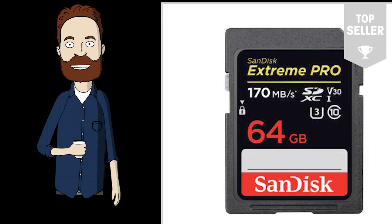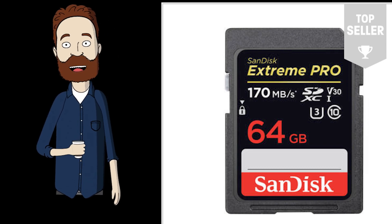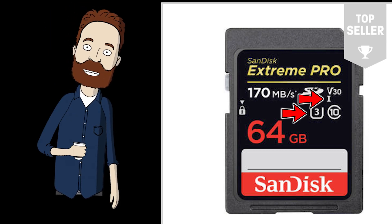When it comes to digital photography, there are three things that really matter as far as the card: card capacity, write speed, and data transfer speed.